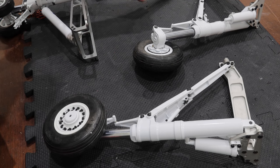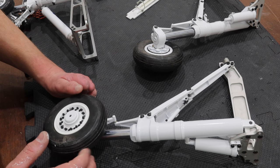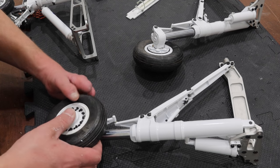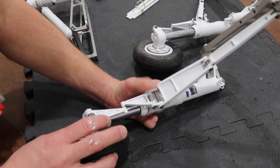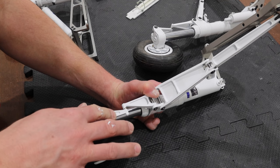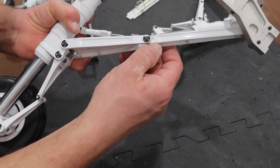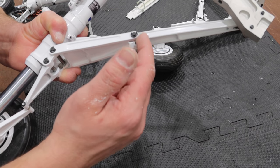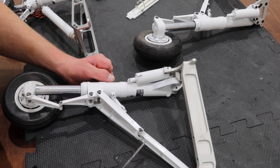Step number one with the actual weathering portion here is going to be creating the wear marks. I'll try to throw some reference pictures up. If you look at the actual F-14 landing gear, you'll have big chunks of paint missing. When I was putting this gear together I had a big paint chip happen right there and I left it — I wasn't worried about it because I knew we were going to weather this gear, and that worked out totally fine because this is the kind of stuff you see on the full scale airplane. We have to add even more of it because that is what it looks like.